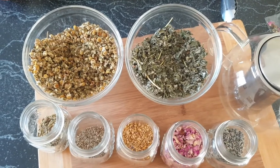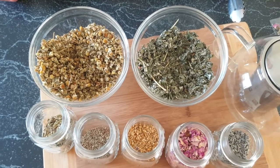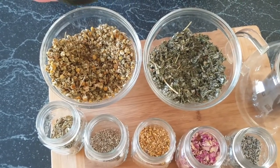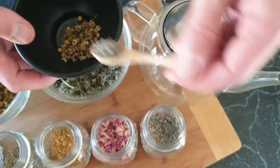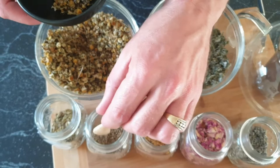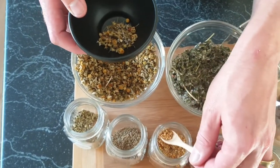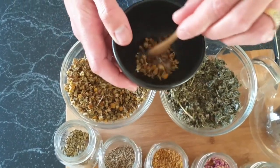While the first one is steeping — and it's starting to smell nice — I'm going to make the other mixes. The next one is a respiratory, wintry sort of mix. I'm going to use some chamomile, a little bit of lavender, some fennel — I think fennel will be quite strong so I won't use too much — and then some bee pollen for a little bit of sweetness. That's our wintry mix.